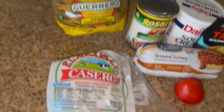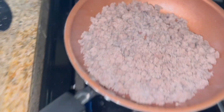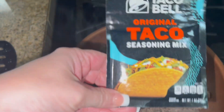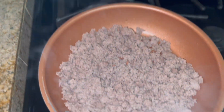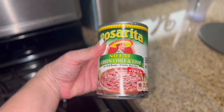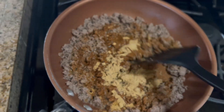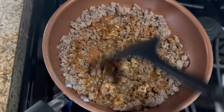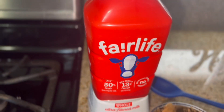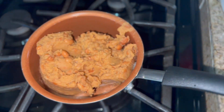Tonight's dinner I am making some ground turkey tostadas. I'm going to start by just browning up my ground turkey. Ground turkey is done, now I'm going to add my taco seasoning with some water and start cooking up my beans — we're just having these green chili and lime refried beans.